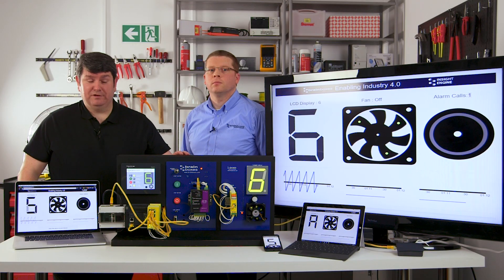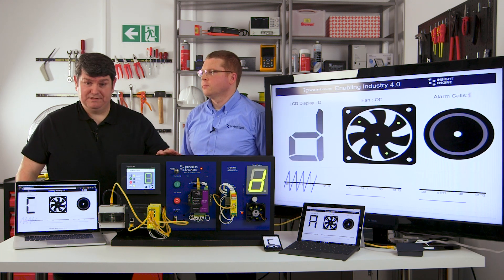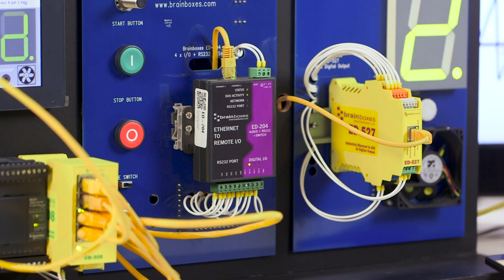So, if you've seen the first video, you'll recognize the demo board. What Luke will do now is take us through each of the areas within the demo board, what exactly each of the areas is doing, and what the applications for this typical type of setup can be within industry.